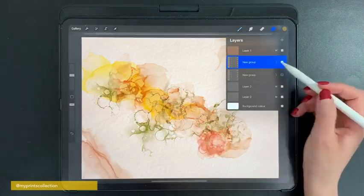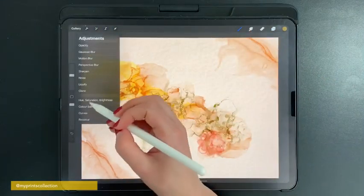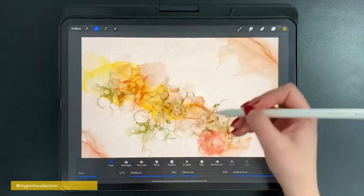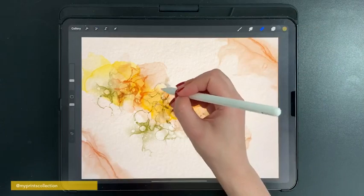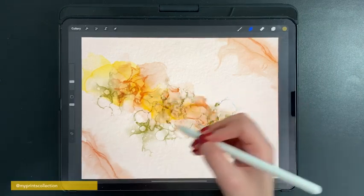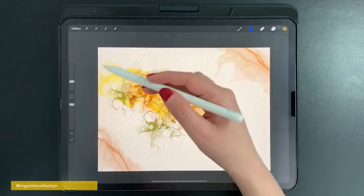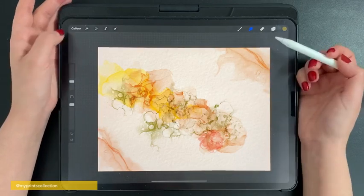I'll unselect the previous layer, flatten the new layer, and then go to Adjustments. I can use the Liquify tool if I want to push the alcohol ink a little bit to my liking. I can also smudge — not the eraser, the Smudge tool — to create a smudge effect. The possibilities are really up to you. You can use Liquify to adjust where your liquid is, and the Smudge brush as well.